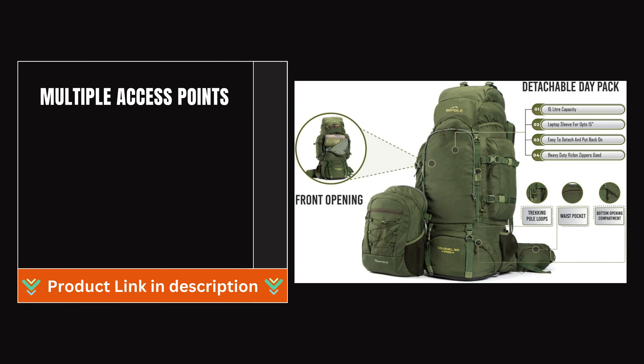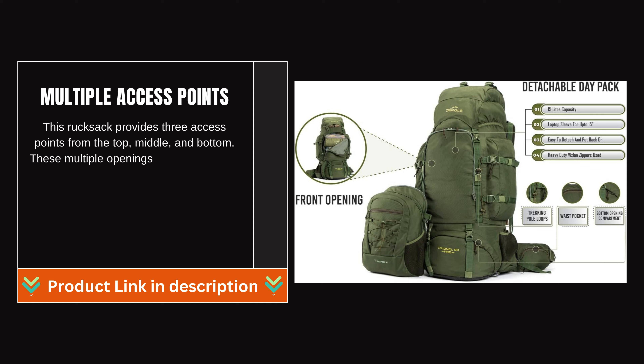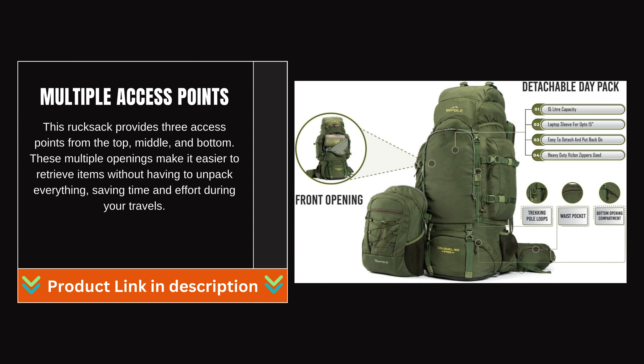Multiple Access Points: This rucksack provides three access points from the top, middle, and bottom. These multiple openings make it easier to retrieve items without having to unpack everything, saving time and effort during your travels.